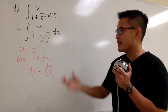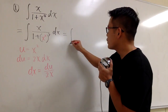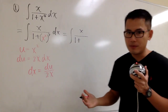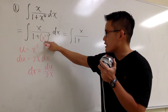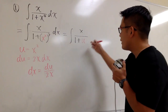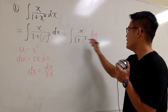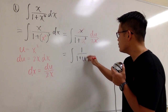Now we can take this integral from the x world to the u world. This is going to be the integral of x on the top over 1 plus — and notice that I only let u equal to x squared, because inside here we only have x squared. That's the inside function. So we still have 1 plus, then inside is u — that's x squared — and then to the second power. For dx, that's du over 2x. So this x and that x cancel each other, and we are just going to be integrating 1 half times 1 over 1 plus u squared, du.